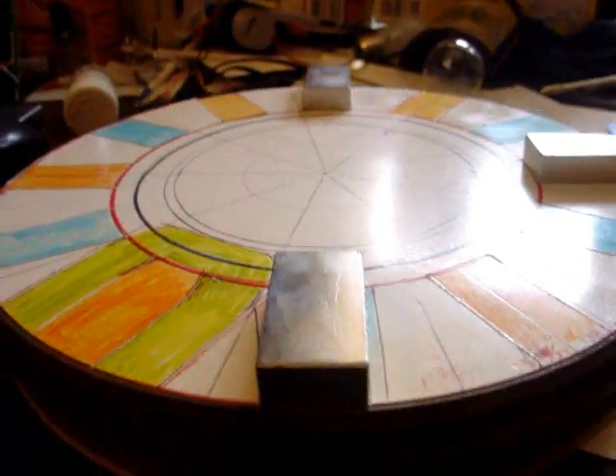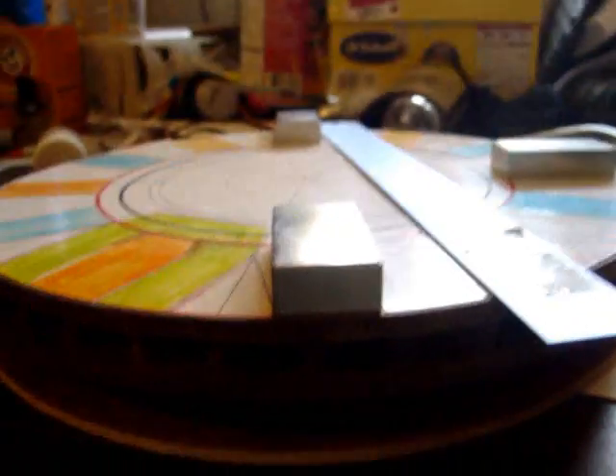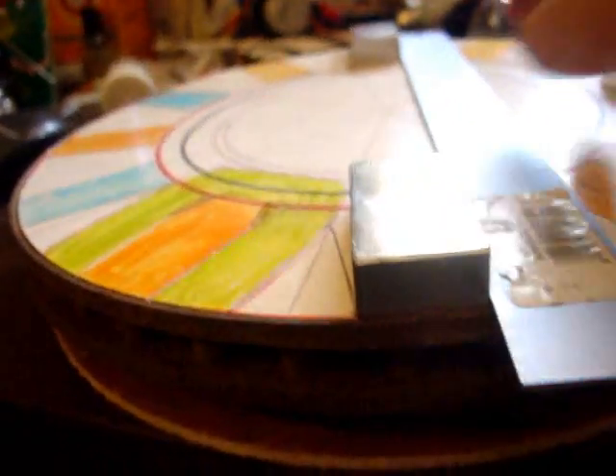I've got the magnets set up here. I'm going to knock that one out of line just a little bit. I have a little bit more of a gap right there than I do here — it's okay. It's an aluminum ruler.